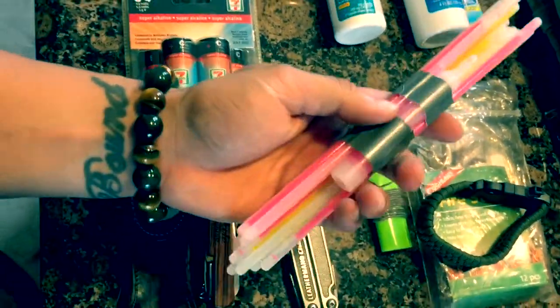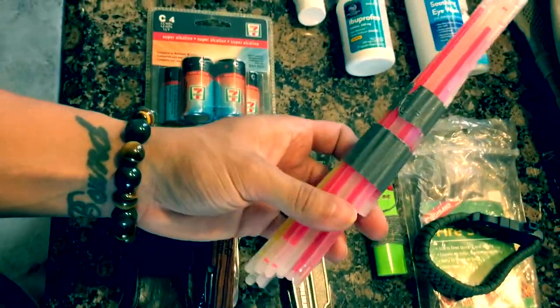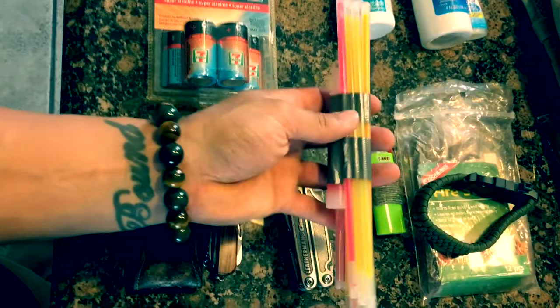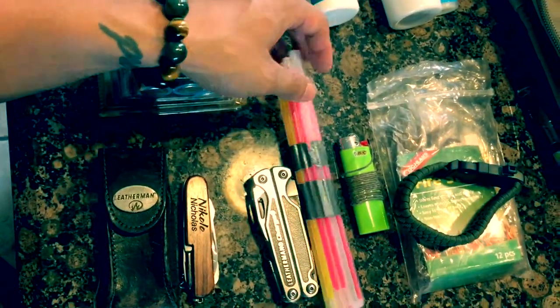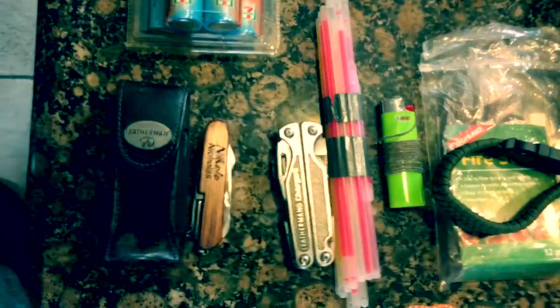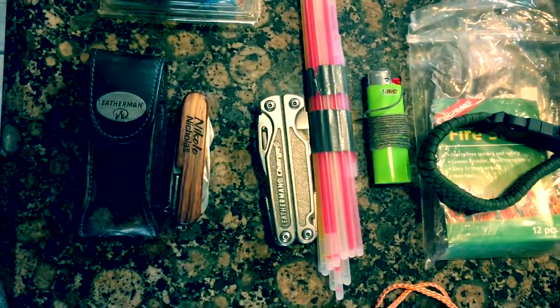I totally skipped over this — glow sticks go along with light. If a helicopter's looking for you at night, crack them all and have them going. This is super bright at night, and even after a couple of days stranded, they're still visible — not as bright, but when it's pitch black out in the middle of nowhere, totally visible. Totally a lifesaver. You can pick up glow sticks at the Dollar Tree, super cheap. This bug-out bag is super cheap overall — if you buy everything all at once it'll add up, but this is a DIY bag you can build right now at home.